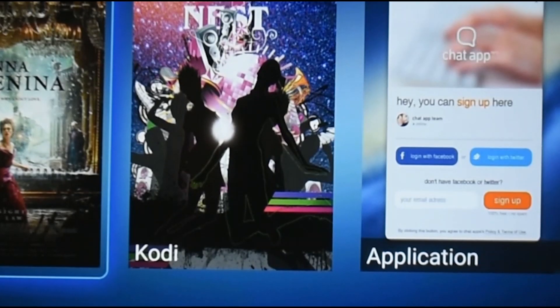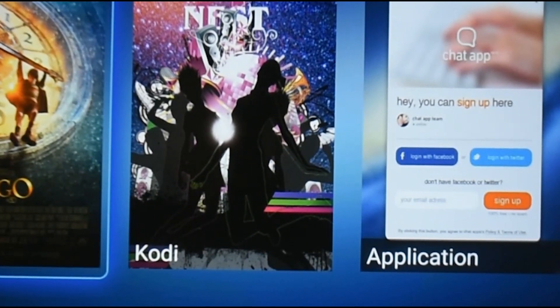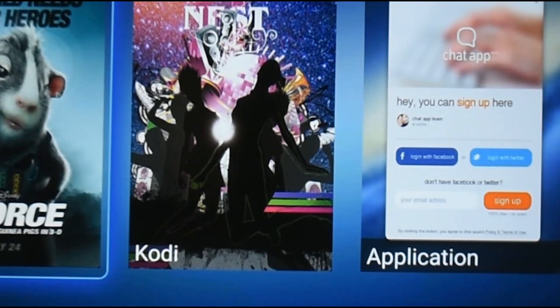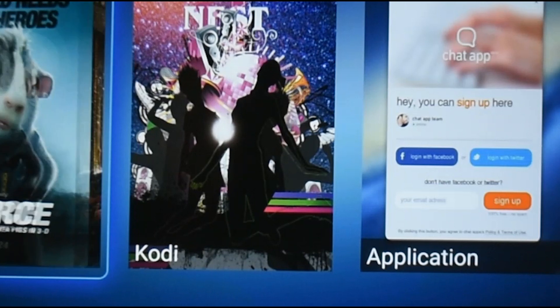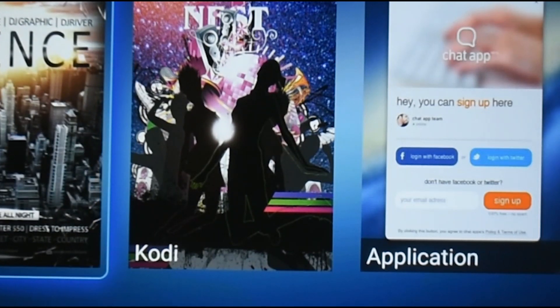Hey guys, welcome back to another video of Tech Geek. Today I'm going to show you how to mirror your phone screen onto the projector. I'm using an iOS device — my iPhone X — and the projector I'm using is the ABIS HD 6K fourth generation projector.